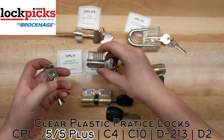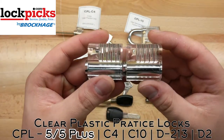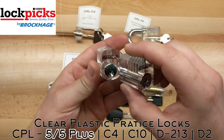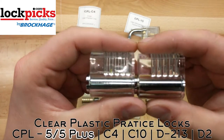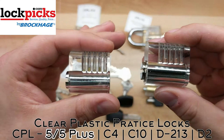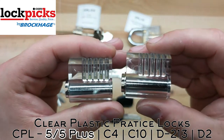Then you have two more — these are the CPL-5 and the 5 Plus, kind of like your standard cylinder or mortise cylinder locks. They function the same way as the padlock. The one on my left hand has standard pins, and the other one is a little bit more difficult — the Plus has spools.